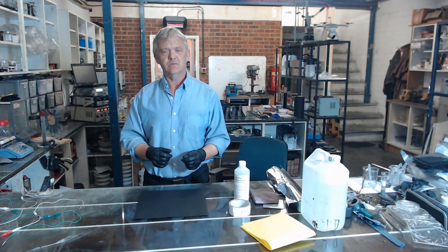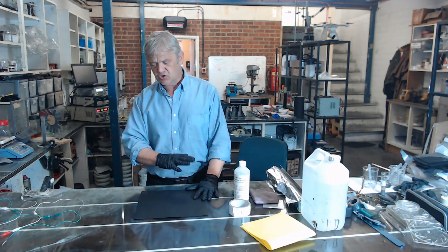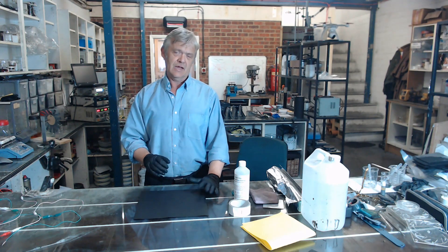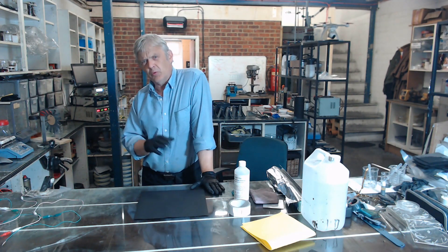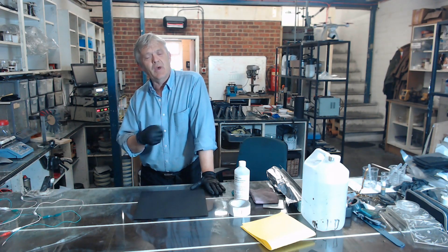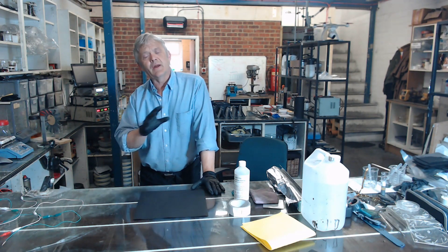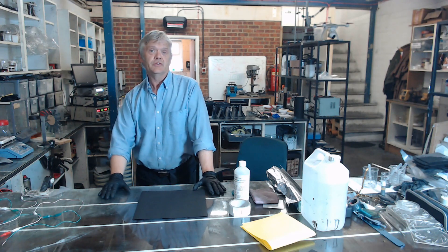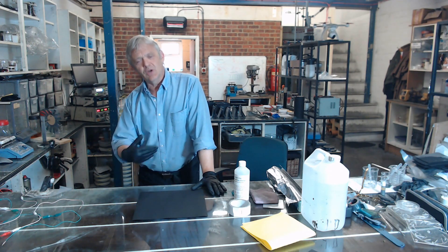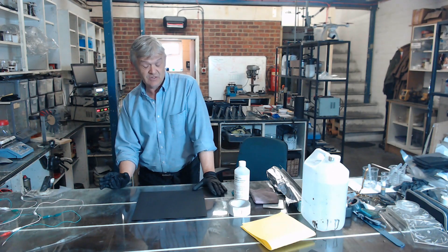In wand electroplating, you connect the thing you want to plate to the negative of your power supply, connect a small lump of metal to the positive, put a sponge between the two, soak the sponge in your electroplating solution, and rub it across the surface you want to plate. You're not maintaining a huge setup — you use quite small amounts, it's easy to pack away, and it's not a particularly challenging operation.